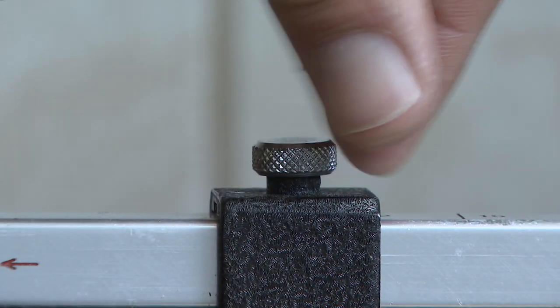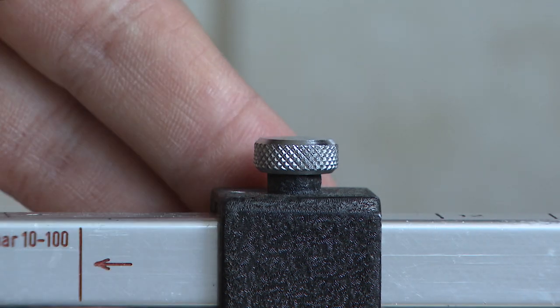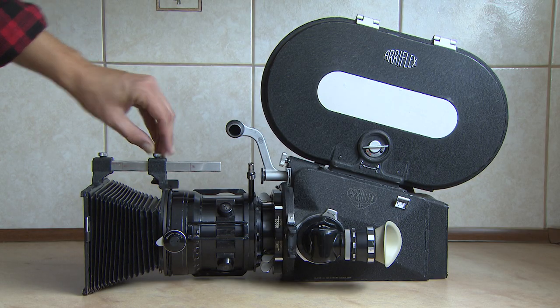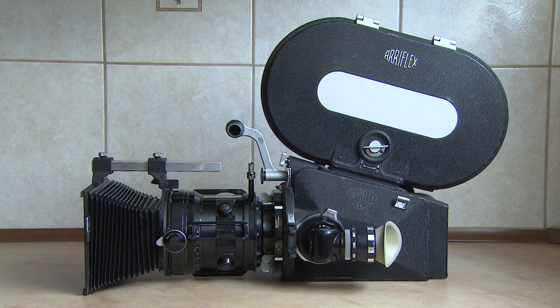Remember to adjust the lens shade to the focal length of your lens. That's it — you have successfully changed the lens.